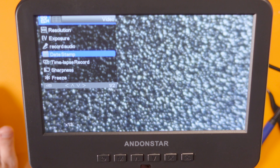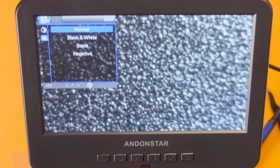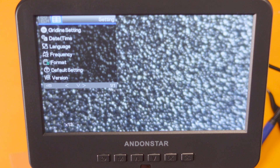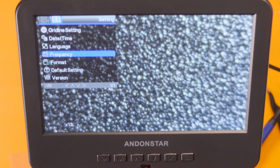Pressing menu again: we can have grid lines on — that's pretty cool. Change of the date and time, language, and frequency. For the UK you have it set at 50Hz and for US and other countries it's at 60Hz. There's also format — I'm not going to format the card because I'll just lose the recording I've made — default settings to reset to factory default, and the firmware version.